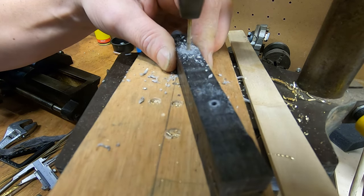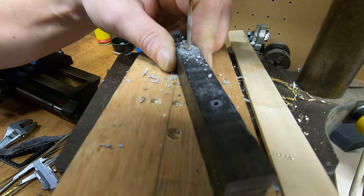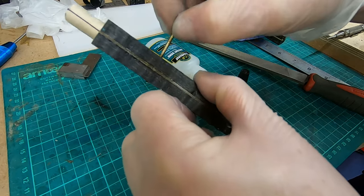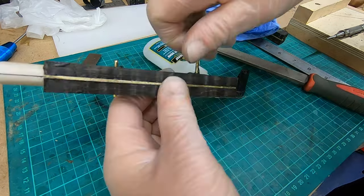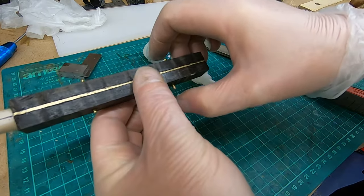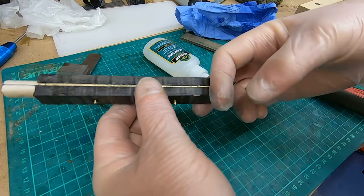I drilled some holes to put some pins through the scales themselves, just to give it a little extra support — and I think it looked really nice as well. I glued the pins in with CA glue too, quite straightforward. I left everything to cure for about 24 hours properly before mounting it on the lathe.